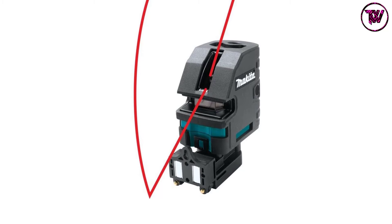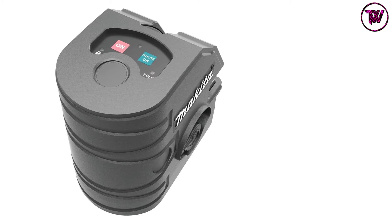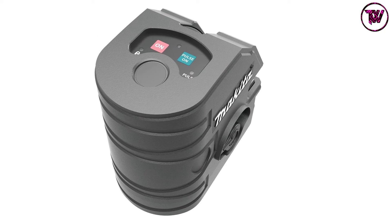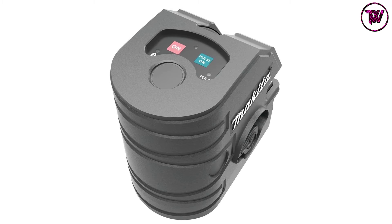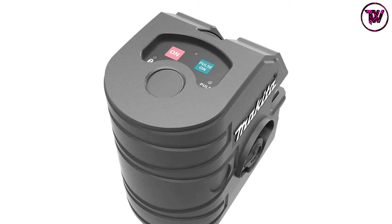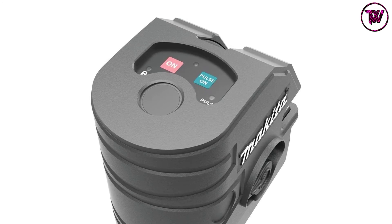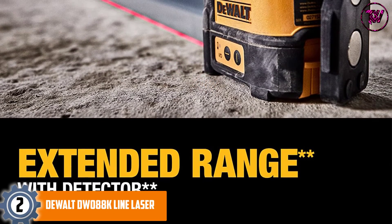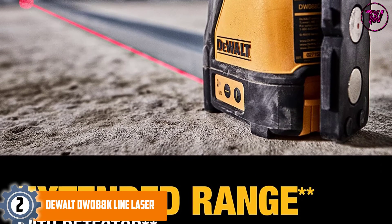The Makita SK104Z's self-leveling capabilities are correctable up to four degrees of slope. One of its best features is its durability, making it ideal for rough construction site conditions. It features recessed laser windows and a rubber exterior to protect this usually fragile tool from accidents and breakage.